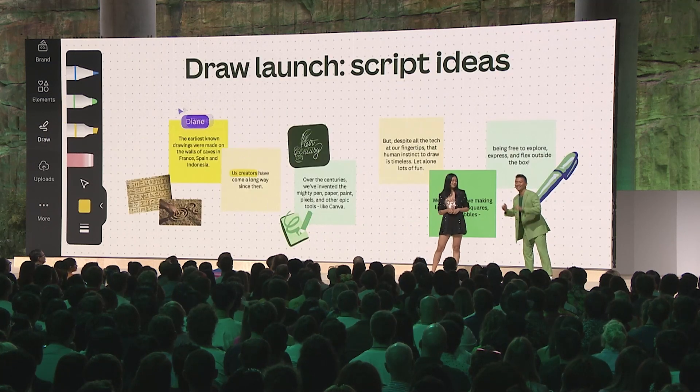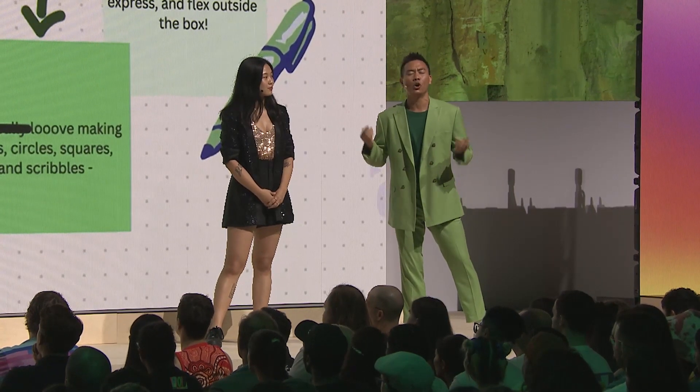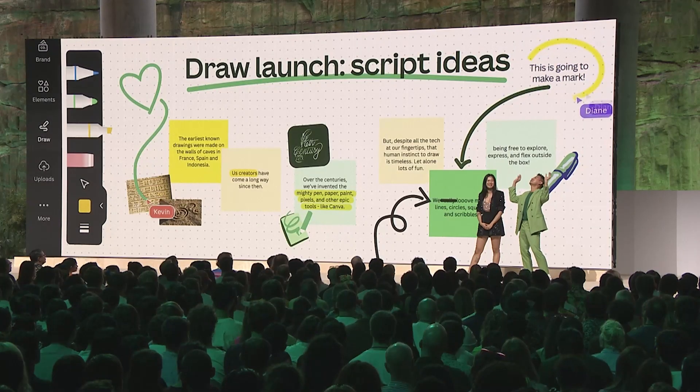And if you need to highlight, annotate, or draw attention to something, Draw makes it even easier for anyone on your team to share their point of view or unleash wild visions from their fingertips.